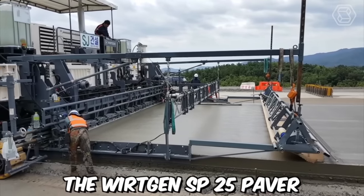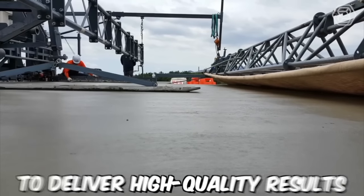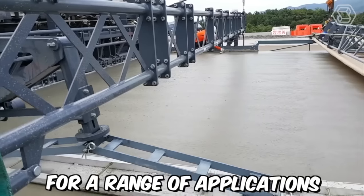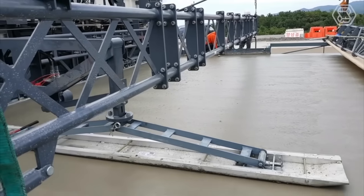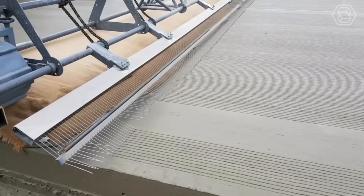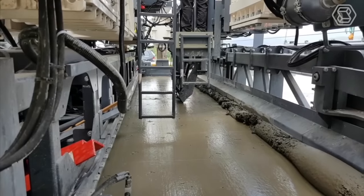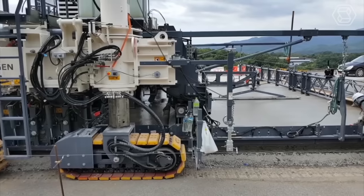The Vertgen SP25 Paver is a compact and versatile paving machine designed to deliver high-quality results for a range of applications. It is ideally suited for urban areas where space is limited and maneuverability is key. With its small size, the SP25 can navigate through tight spaces and work in areas where larger machines cannot.